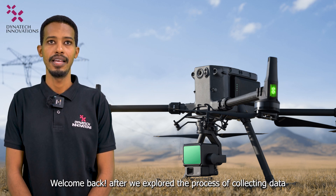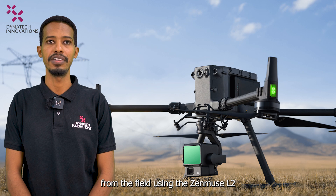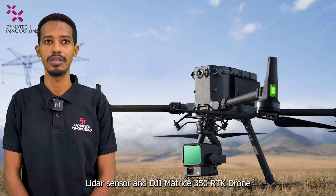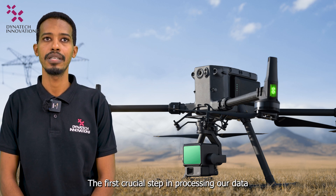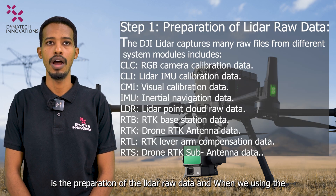Welcome back. After exploring the process of collecting data from the field using the Zenmuse L2 LiDAR sensor and DJI Matrice 350 RTK drone, we are now back in the office ready to dive into the next phase. The first crucial step in processing our data is the preparation of the LiDAR raw data.